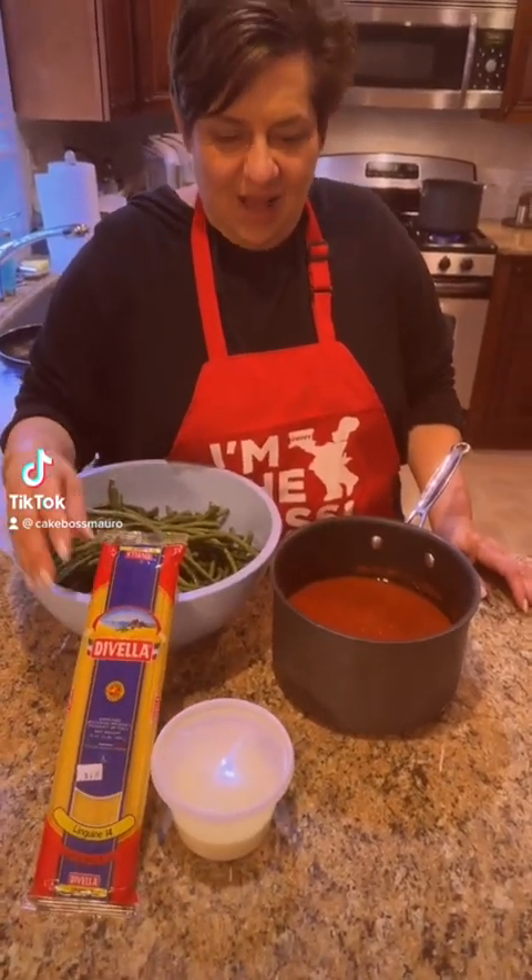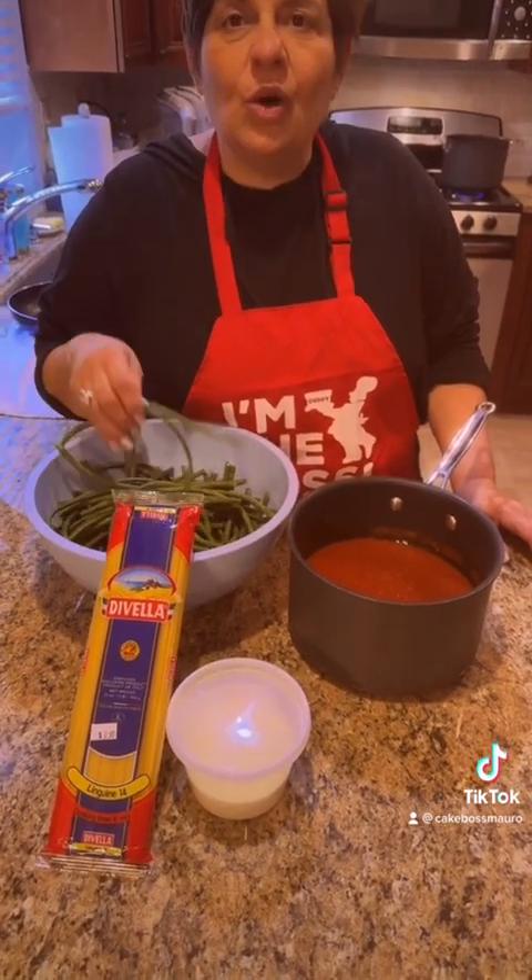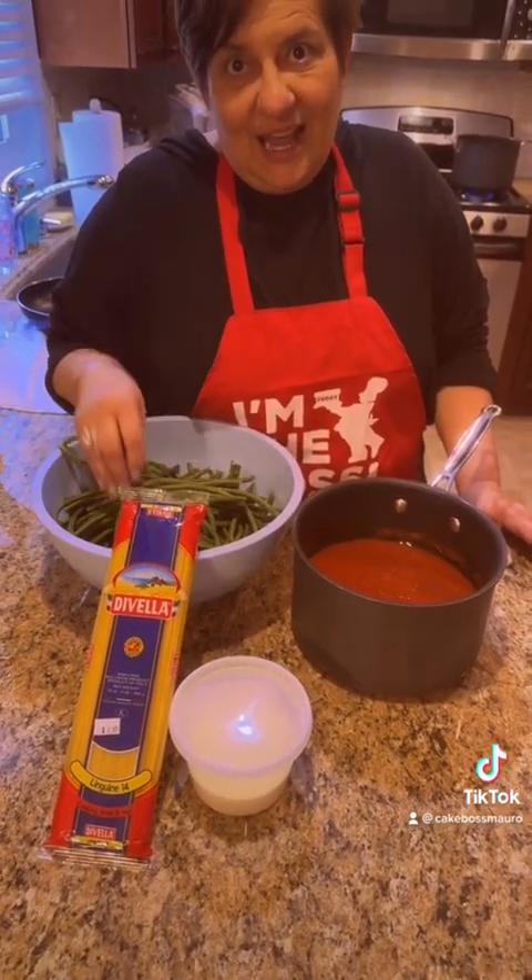Alright, baby doll. So tonight we're doing linguini with the long string beans. I love those.